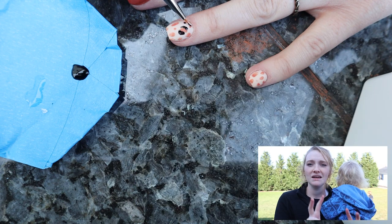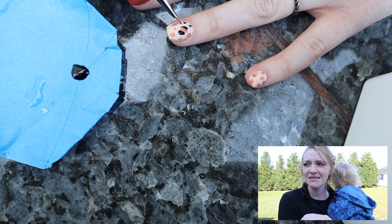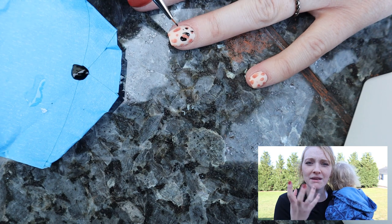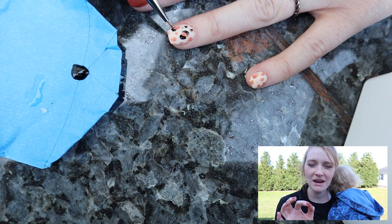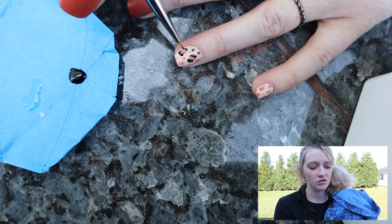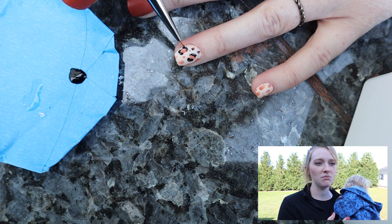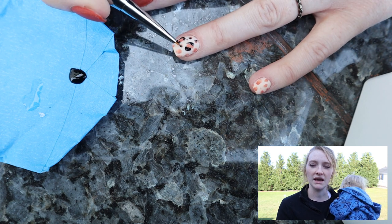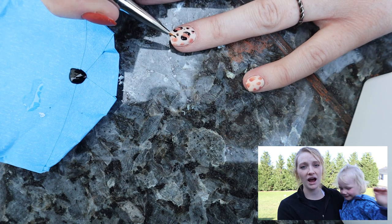So after I did the commas around the orange polka dots, it's really hard to describe this out loud, but I made sure that I went and put a little bit of tiny little black dots just sporadically throughout the nail that were not connected to orange, because it makes it look more unique and more animal-like. After I did that, I went ahead and let that dry for a bit.